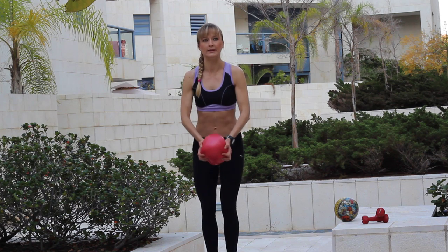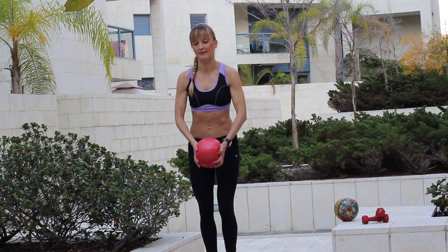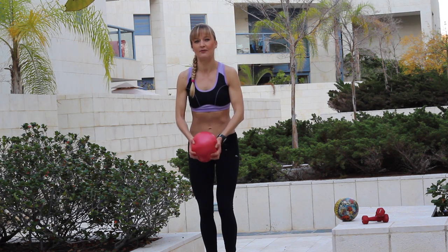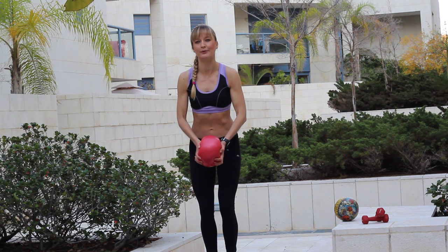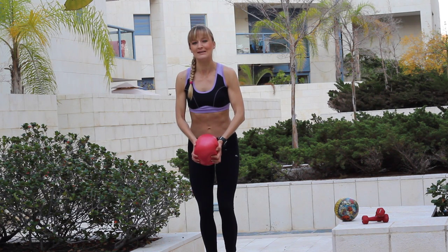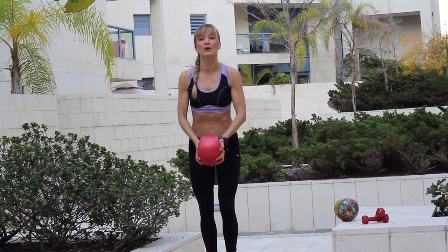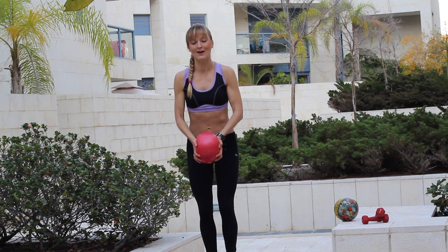And five more — five, four, three, two, one. And big static press — one, two, three, four, five. Only press the ball and exhale. Four, three, two, and one.